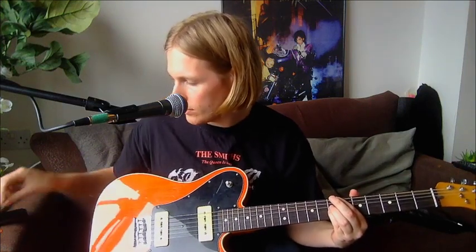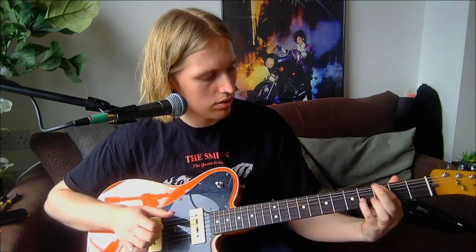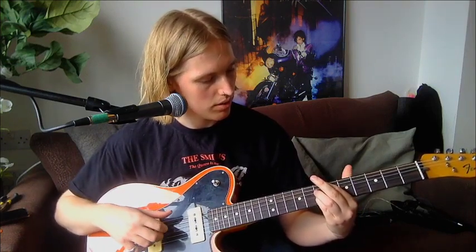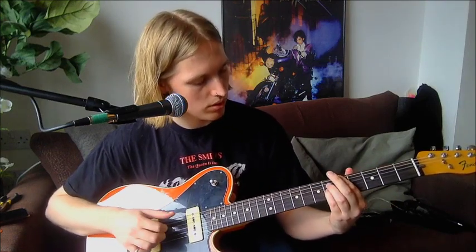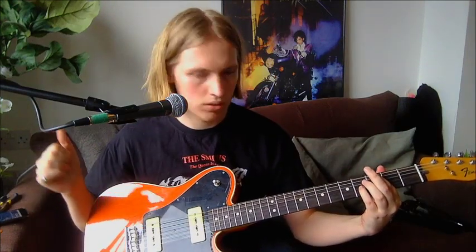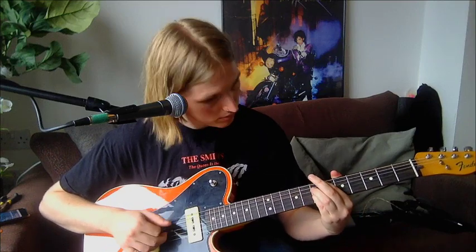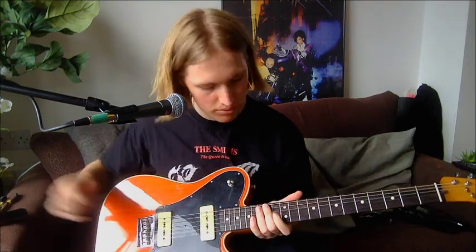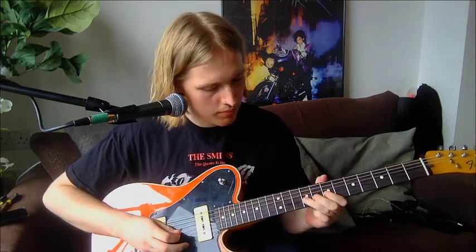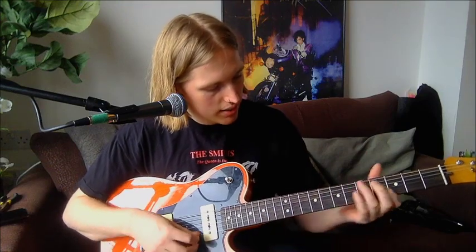Then you've just got the breakdown, which is slightly different for the 'we go back in time' bit. You're starting on the G like you would normally, you go into the A, and then just up two frets to the B. Then you've got the chorus again, and it just ends on those chorus chords over the riff. This is just a semitone up from the recording so you can play it in the open.